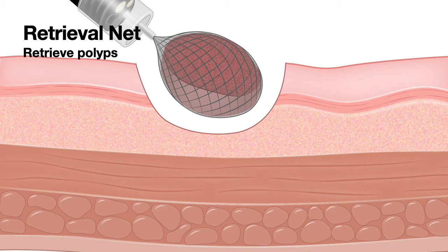If you close the net fast and catch the mucosa and the endoscopist pulls, he can rip the lining of the colon. If clips were placed after resection of a polyp to prevent bleeding or perforation and you are trying to collect polyp tissue adjacent to that, you have to be very careful in slowly opening the net so that it avoids catching on to a clip. If you open the net very fast, the net can catch on to a clip and it will become a mess.